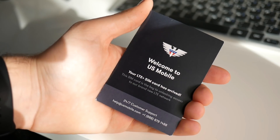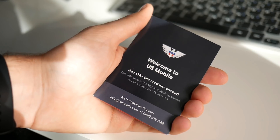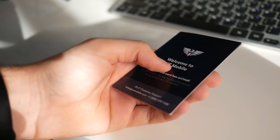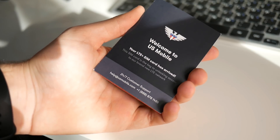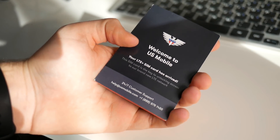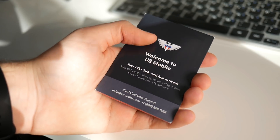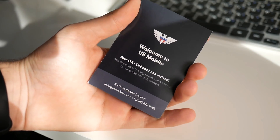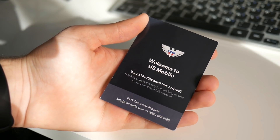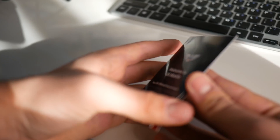After I placed the order for my SIM card, it took about a few days to get here in the mail. When I received it, it came in a normal USPS kind of box. Inside came this — it says welcome to US Mobile, your LTE plus SIM card has arrived. The SIM card is the key to unlocking access to our brand new LTE network. They also list some support contacts at the bottom.